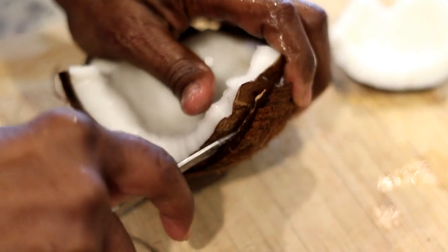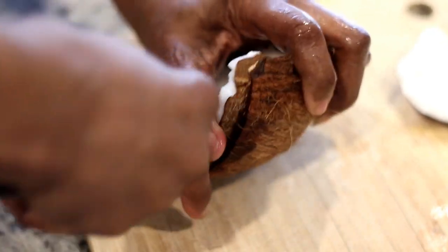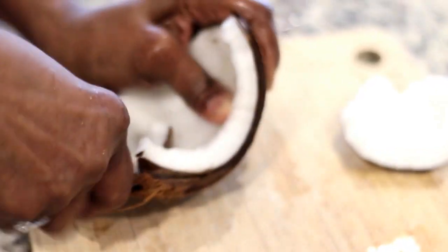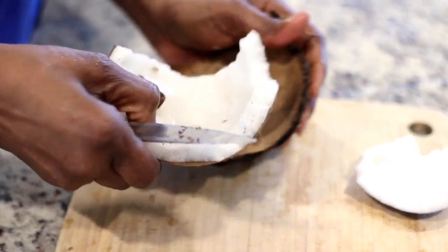The next thing is to remove the meat on the inside. She's using a small knife, prying between the shell and the meat, and she's just going to work her way around the coconut until the meat comes loose.